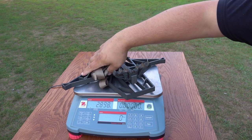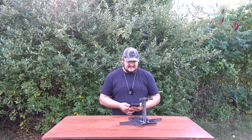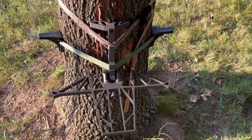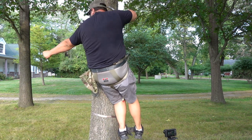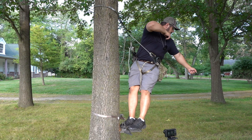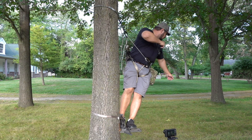This thing comes in at 2.6 pounds — extremely light, one of the lightest platforms on the market. The dimensions are 11.95 by 16.35 inches. It's designed to be kind of like a ring of steps. When I first got into saddle hunting the first thing I bought was a ring of steps, but I found it really started to hurt my feet. I'm a heavier guy at 265 pounds, and it would hurt the arch of my foot bad.